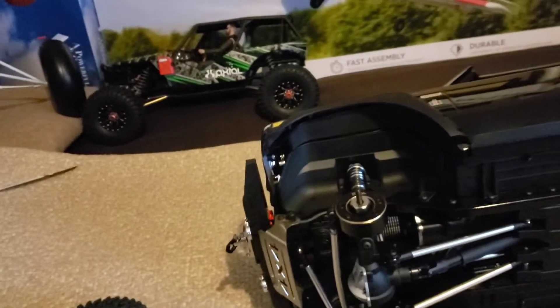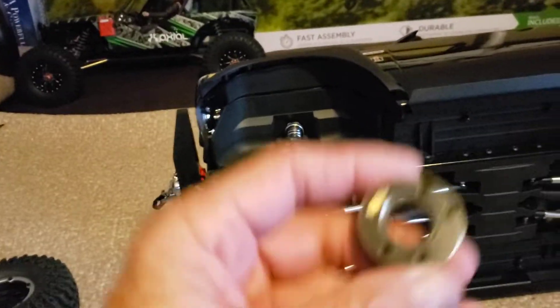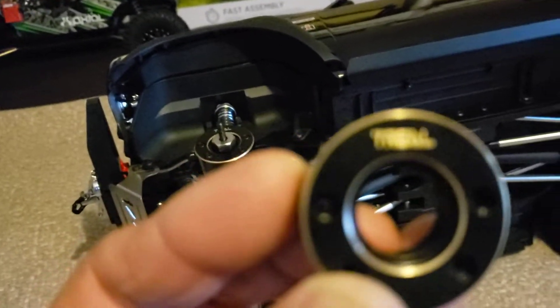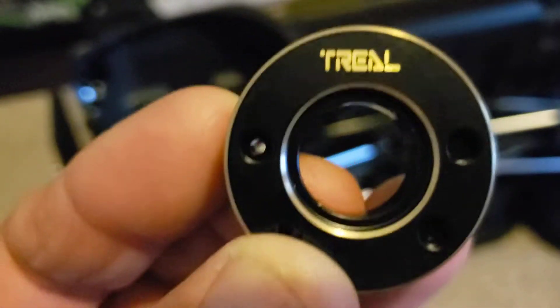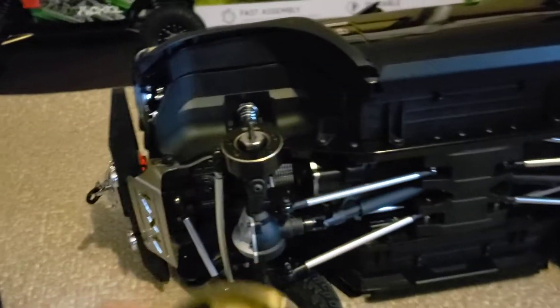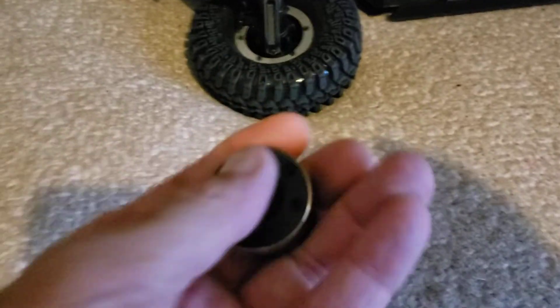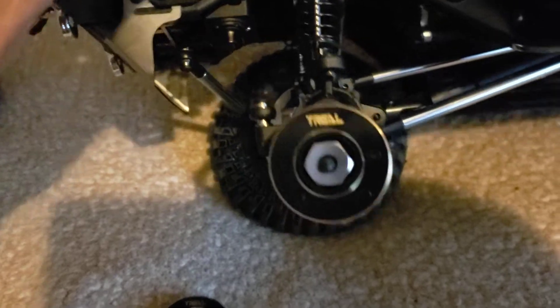Just got in these little thingamajiggers — for the Gen 8. That's the back side. Pretty nice, pretty heavy. It's got one installed. The screws don't seem very long.